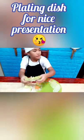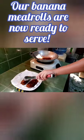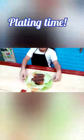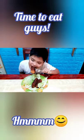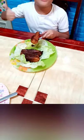While waiting for the banana meatballs — let's do it. I will put some designs when it's already finished. I will put a new style of design. Thank you.